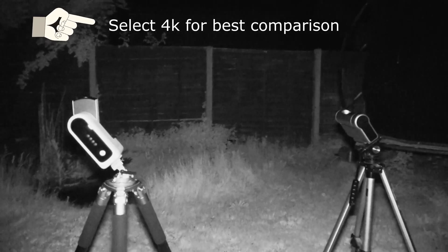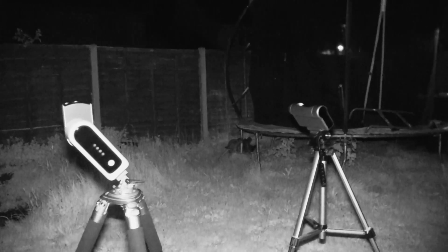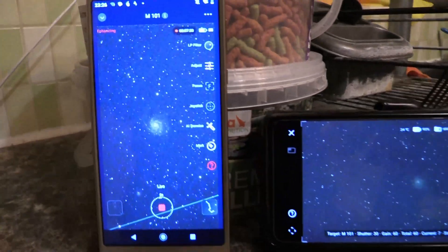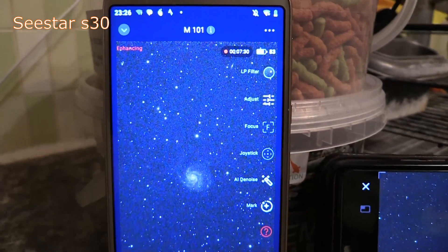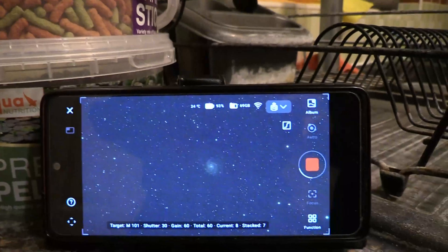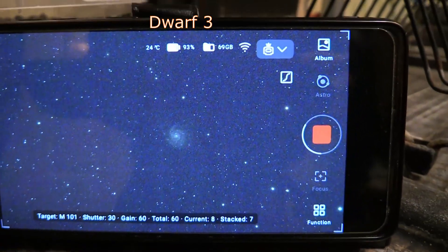I'm targeting M101, a galaxy that's currently very high in the sky, and I'm taking 30 second exposures using both telescopes at the same time. I will take 60 of those and have a look at the final images side by side to compare them.